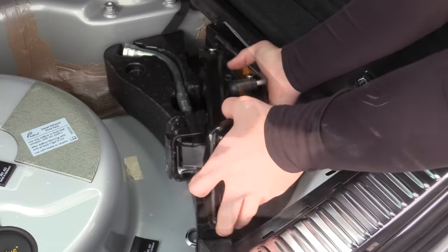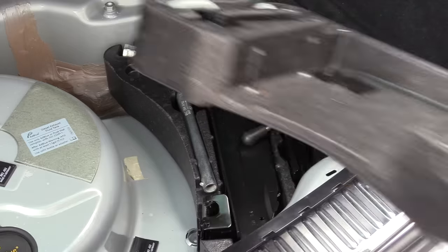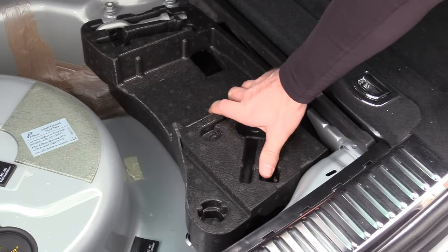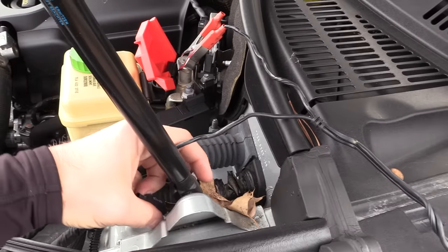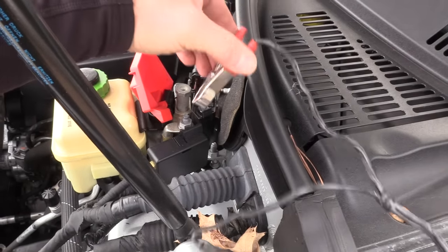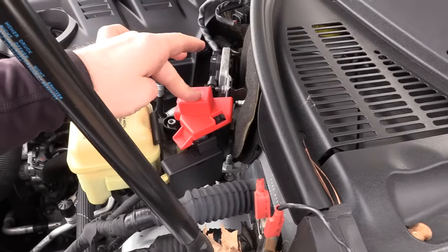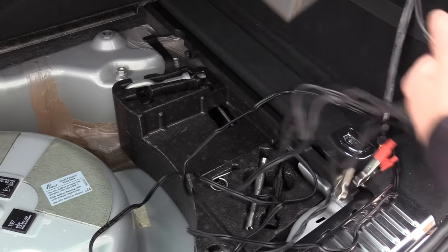Once it's rolled all the way down, make sure this piece is tucked all the way in or your spare tire won't fit. Next put the top half of our foam in and all the parts go back in their little spots. Go ahead and take the clamps for the pump off the car and close the little power cover.